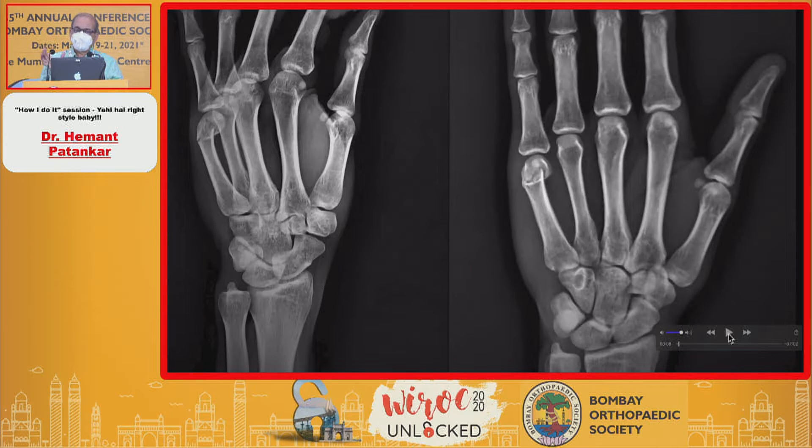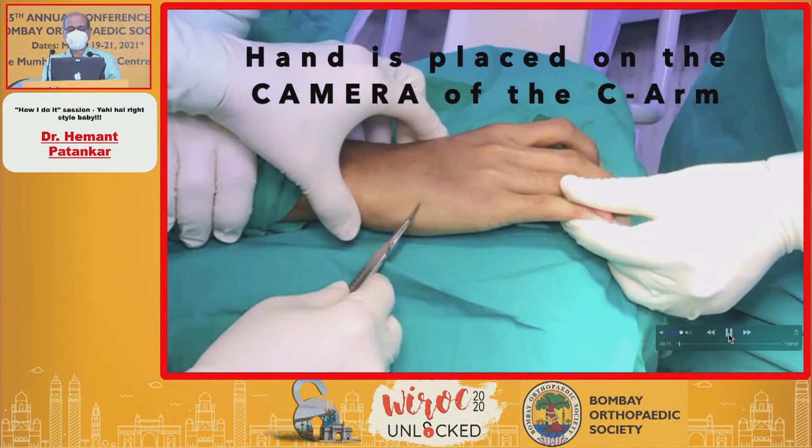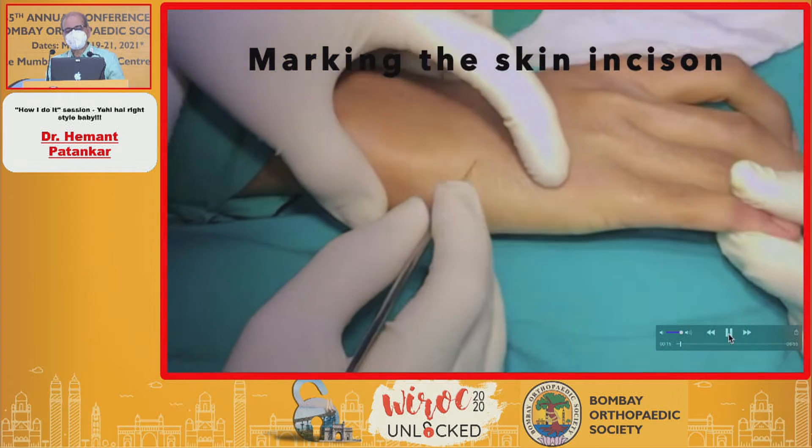We had seen only a diagram; we had not read any journal, any book, any video at that time. So this was a similar case at that time — a displaced fracture of the fifth metacarpal neck. How I do it, I have modified it based on my experience.